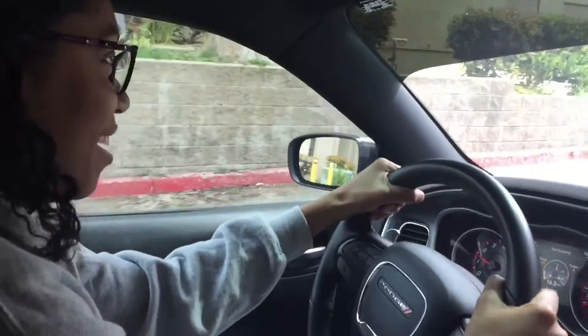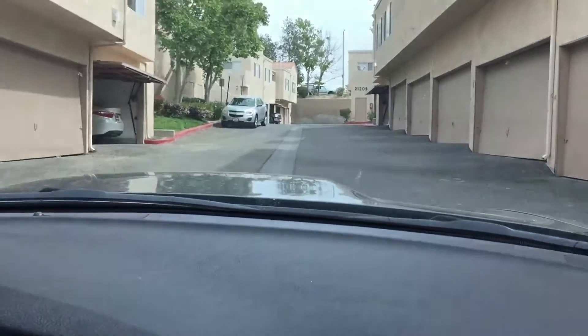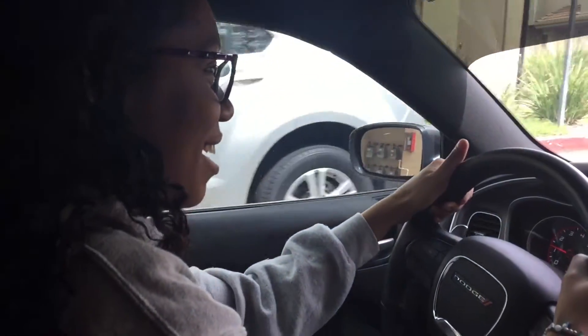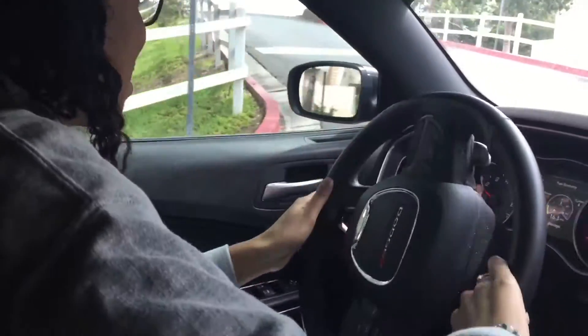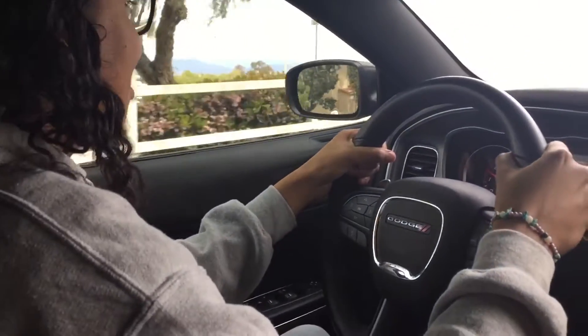Whoa. Okay. It's not too bad, right? Kinda. What's bad about it? Not bad, but it's just like — the gas pedal is very sensitive, and you don't have to push it that hard to go. I'm having a little trouble finding the right speed right now.